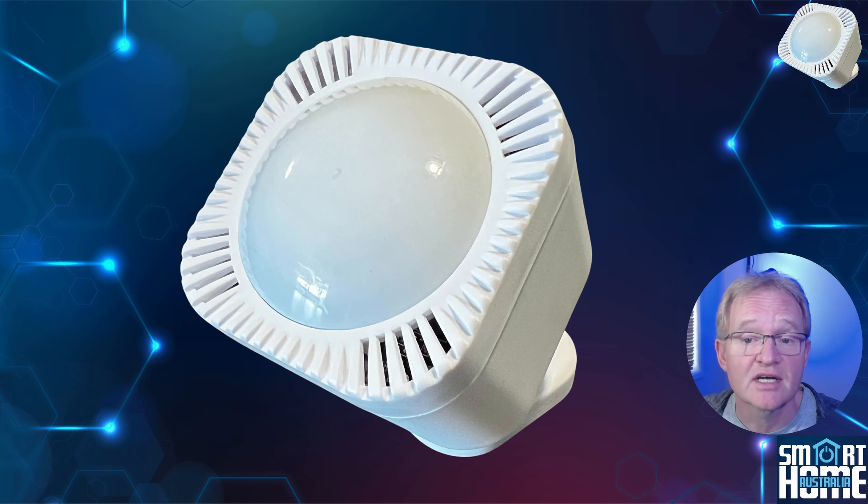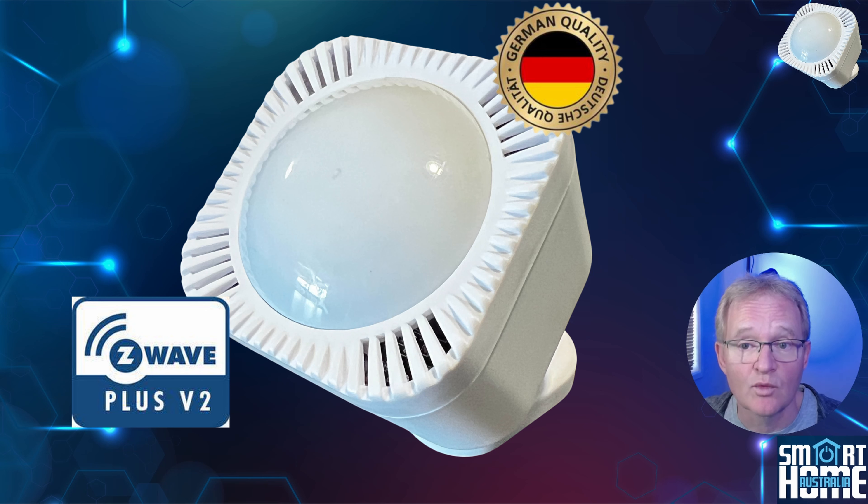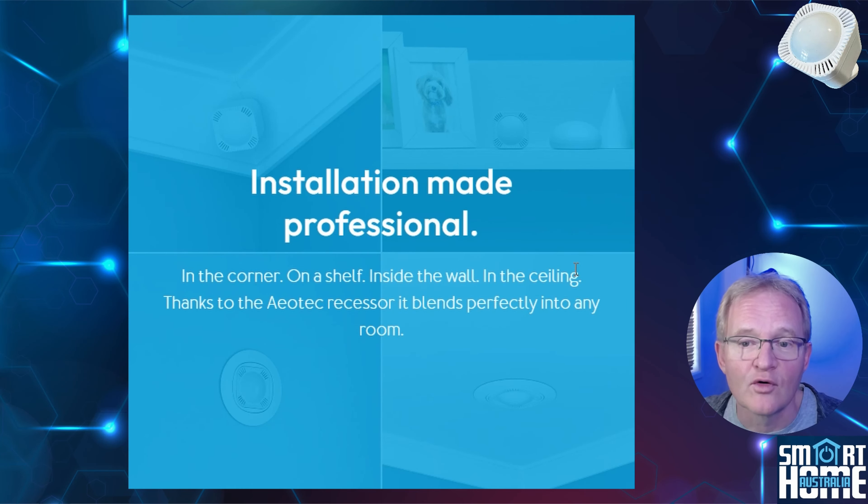On top of the sensors, the Aotec Multisensor 7 also brings some additional features. The device was engineered in Germany, so you'll know you're getting a quality product that will last. It's running the latest seventh generation of Z-Wave, giving you up to 150 meters of reported range with a rock-solid signal. If mains powered, it will also act as a router and enhance your Z-Wave mesh network. The Multisensor 7 can be mounted using double-sided tape, screws, or even in a downlight fitting for a permanent hidden install.